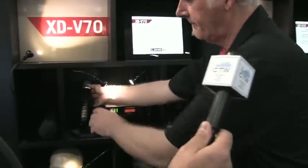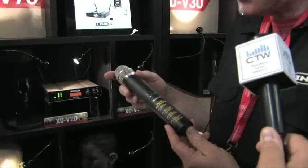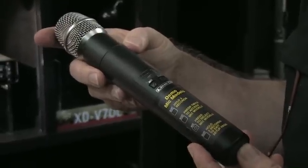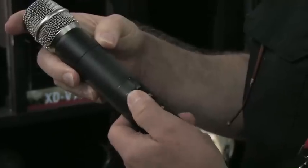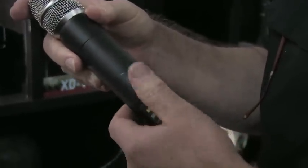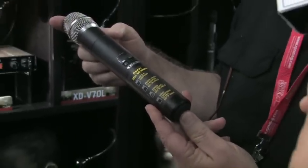One of the things we're able to do, because we have a digital channel strip inside this microphone, is we can model it. And that's something that Line 6 leads the way in — modeling. With a push button you can select Electro-Voice, Shure, Sennheiser, AudX, or Audio-Technica, just by pushing the button, and you can make this mic sound like a different microphone. You can match it to your singer or to your existing stable of wired microphones.